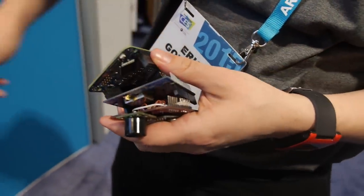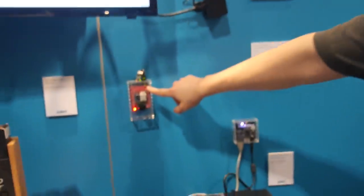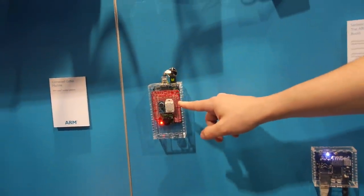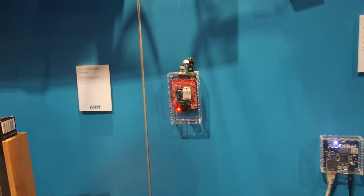We mounted them around our booth. This one right here is at one of the demo stations, so it's measuring the ambient noise and the temperature, but it's also telling us when someone stood in front of this particular demo station.